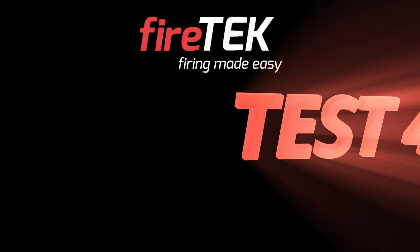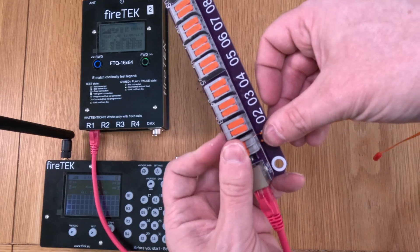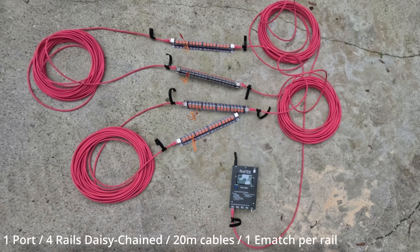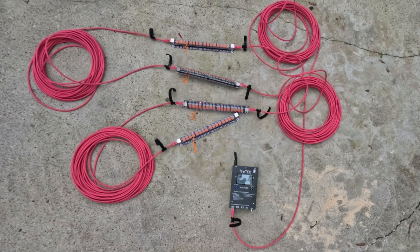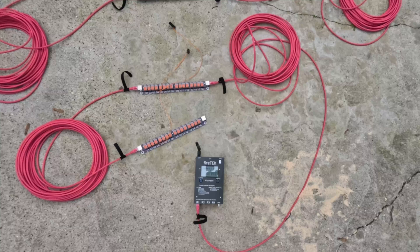For test four, I wanted to see how the same daisy-chain setup held up with ematch igniters rather than talons. Ematches require far less current to fire. Interestingly, only the ematches on the first three rails fired — the one on the fourth rail, 80 metres from the module, didn't. On a second run of the script the ematch on rail four then fired. So I can simultaneously fire three ematches at 20 metre intervals over a 60 metre cable run, compared to just two talons at 20 metre intervals over a 40 metre cable run.